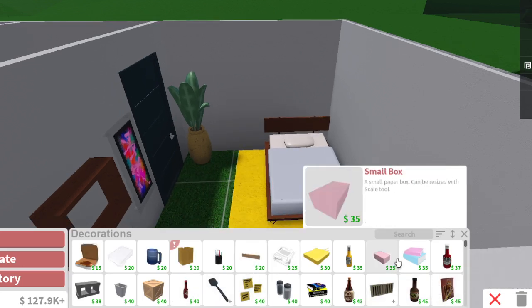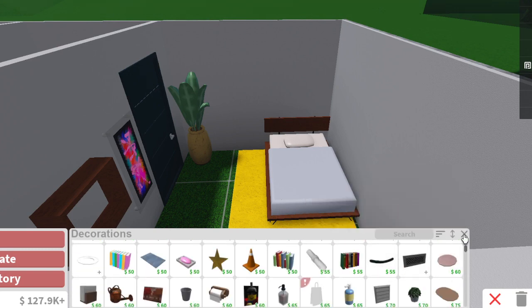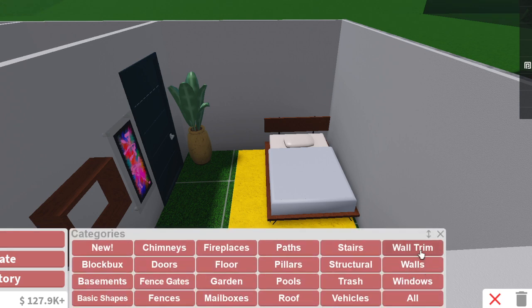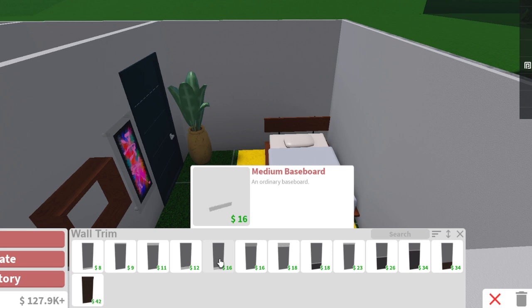In decorations, I don't really see much that I can do for a bedroom. There's not a lot of things you can do. Oh! I just noticed something — wall trims. We gotta use wall trims to make everything look good.